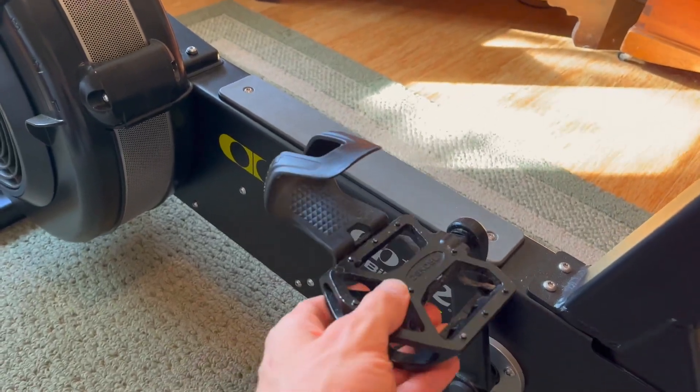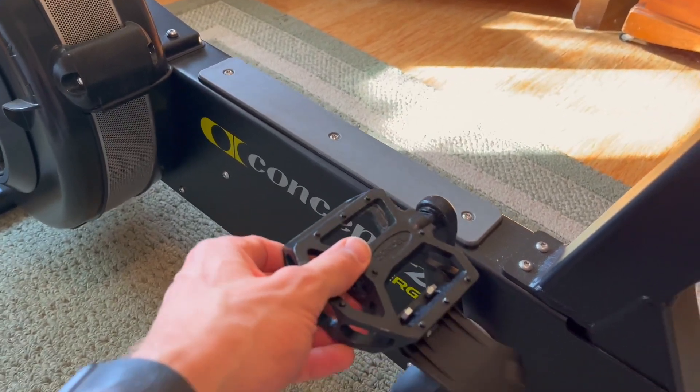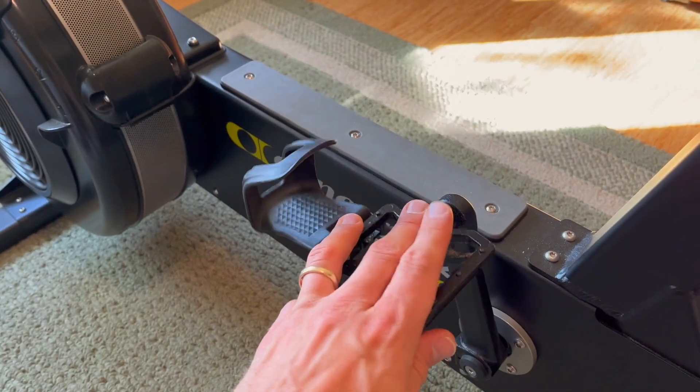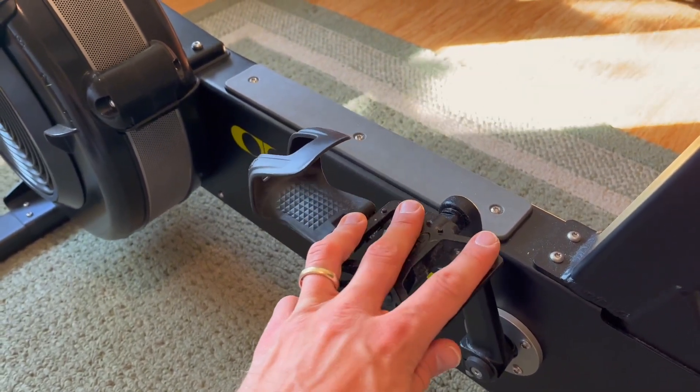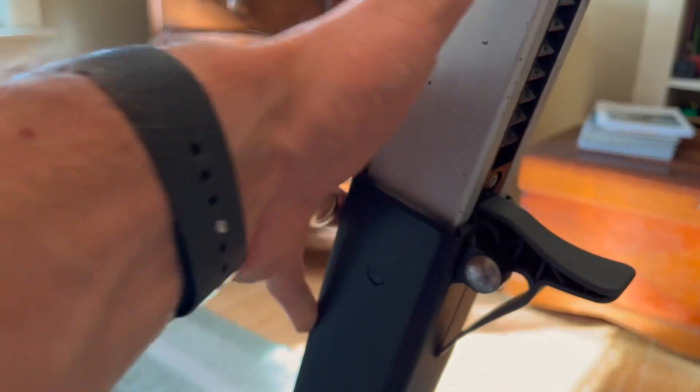The pedals on this feel really nice, really comfortable, and plenty grippy. But you can easily switch these out for any bike pedals, including clip-in pedals. So if you're somebody that's really serious about your biking, that might be something you'd want to look into.